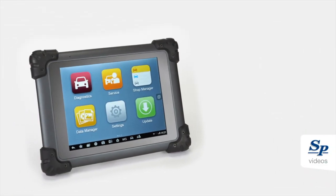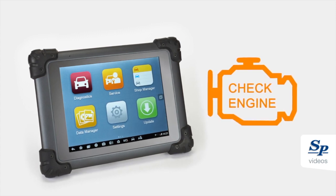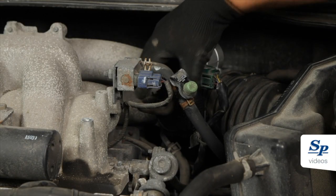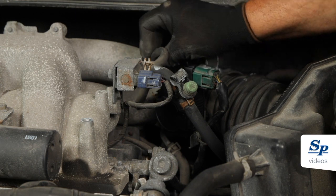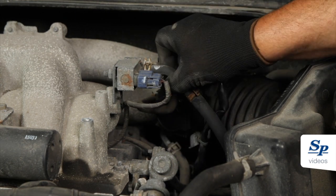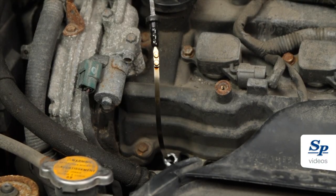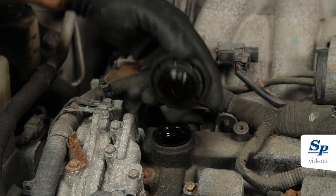Firstly, check the vehicle for any pre-existing trouble codes and make the appropriate repairs. Inspect the PCV system and the engine for any damaged hoses that could cause a vacuum leak. Special attention should be given to the PCV system, oil dipstick, and filler capsules for damage.